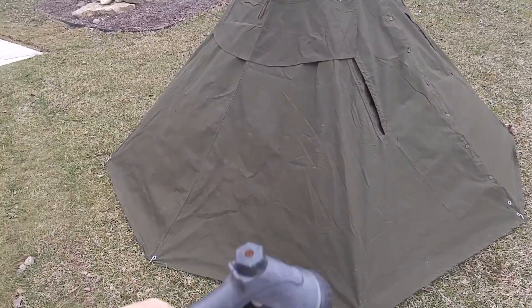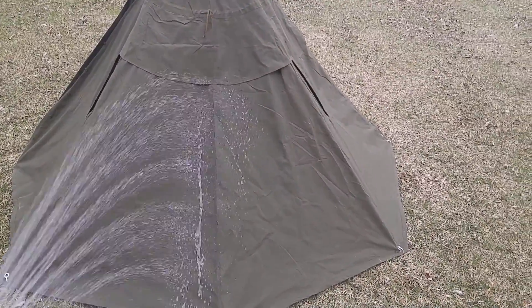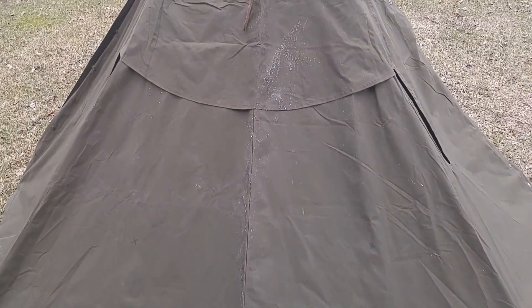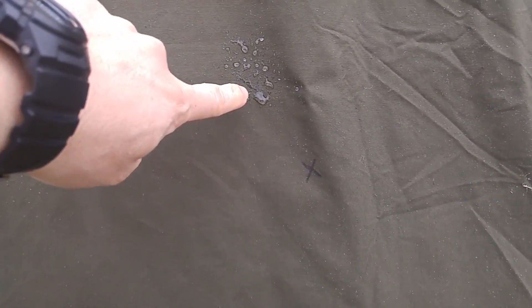I just applied the waterproofing agent yesterday, so I've got my trusty hose here and we'll see exactly how well this works. Based on other videos it should do pretty well. Check that out — the water just runs completely off. That is amazing. This whole tent was covered with one gallon of this stuff and you are not getting wet at all.